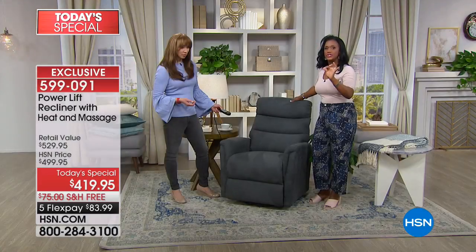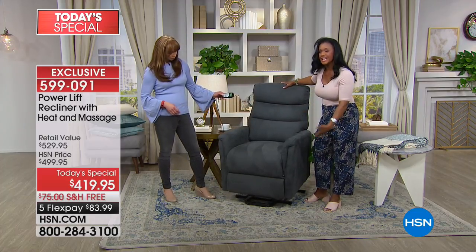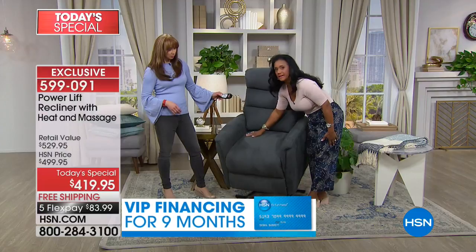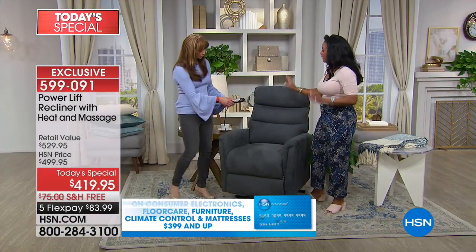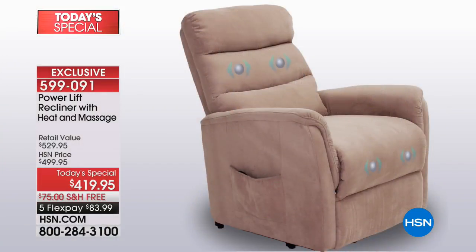If you were buying a very good chair, investing in beautiful furniture in your home, it would have the wood base — solid wood base. The power lift mechanism is metal on the bottom. We also have pocket fill with a really thick foam fiber on your cushion. Very padded where you need it. The heat is going to be in the lumbar. We have heat and we have massage.